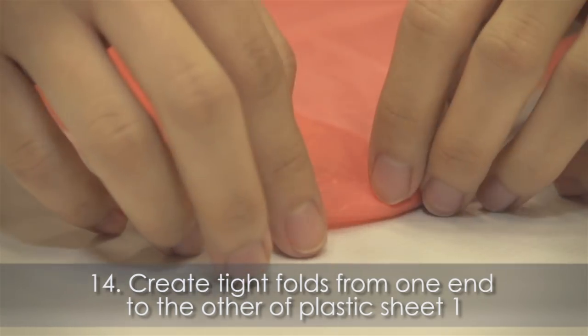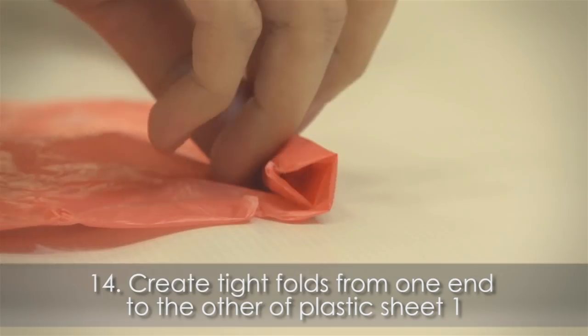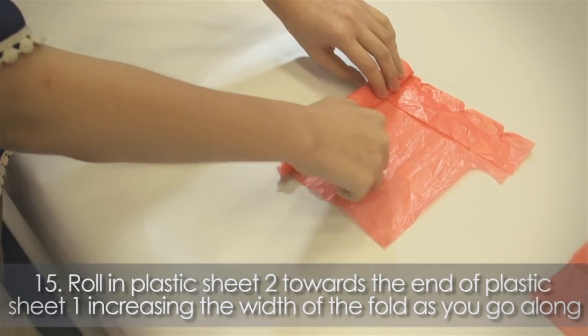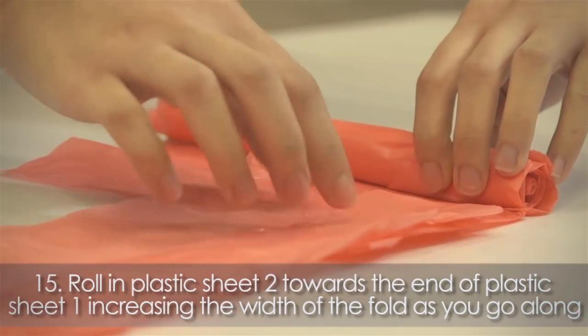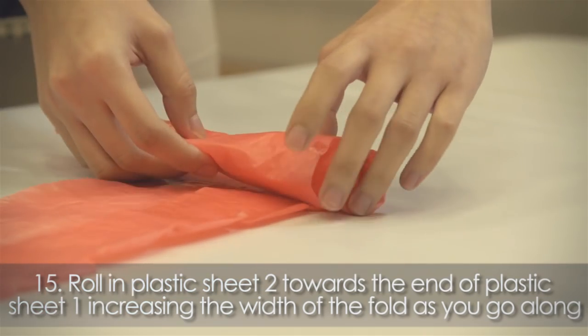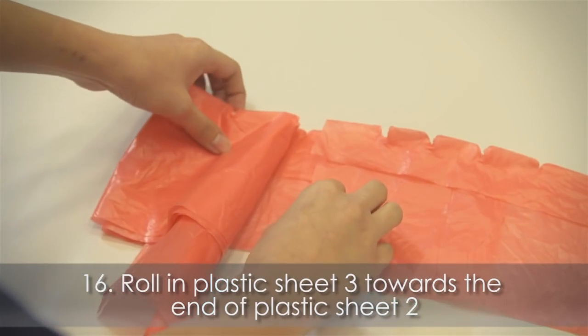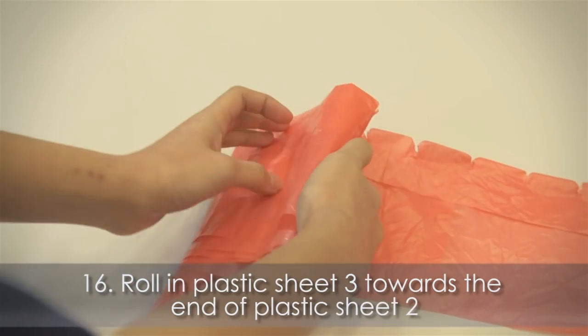Create tight folds from one end to the other of plastic sheet 1. Roll in plastic sheet 2 towards the end of plastic sheet 1, increasing the width of the fold as you go along. Then roll in plastic sheet 3 towards the end of plastic sheet 2.